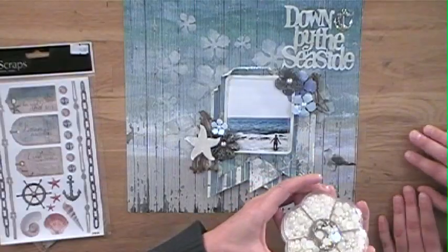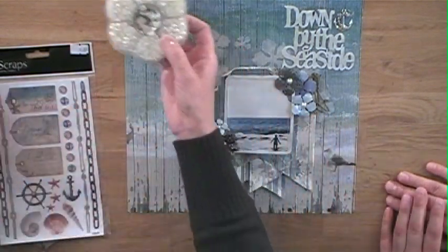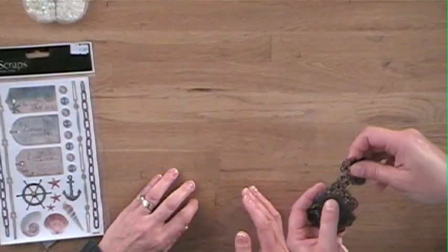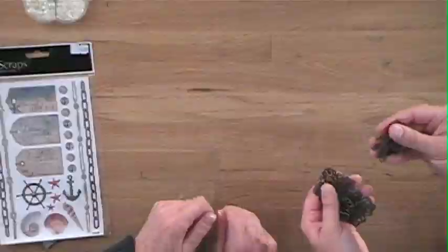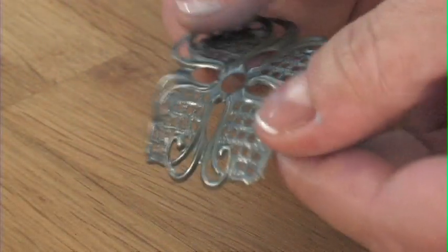They have chipboard, and they also have stickers. And look at all these pearls — I haven't seen that yet. Is this their packaging as well? Yes. Even some metal embellishments, and this metal is very light — you can actually bend it a bit. It's pliable. Fab Scraps comes up with some really neat things, and all of these came together on the layout.